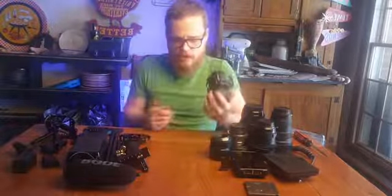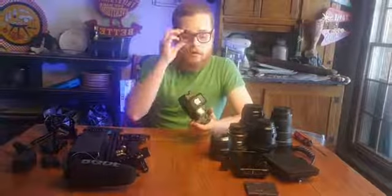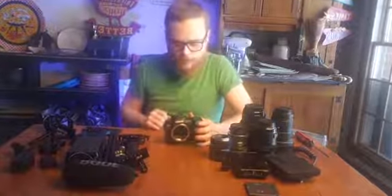This is a hybrid camera - it does shoot photos too. But we've got a workaround for that: no overheating and no time limits when we're recording to the Atomos Ninja.